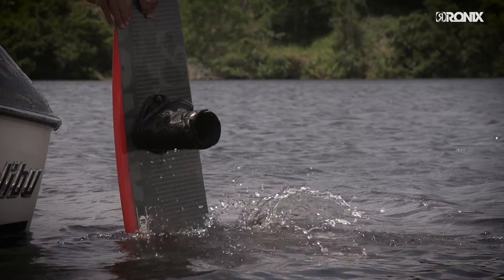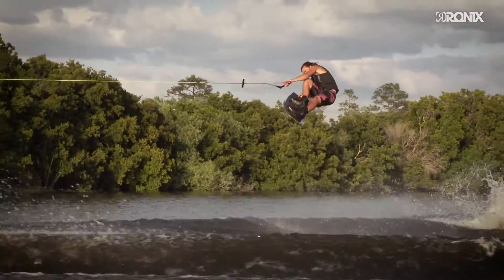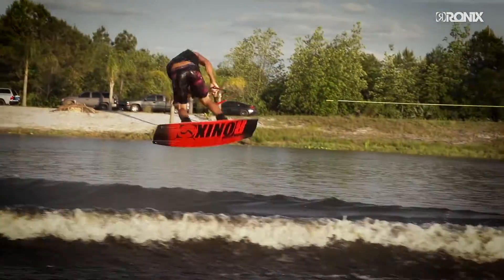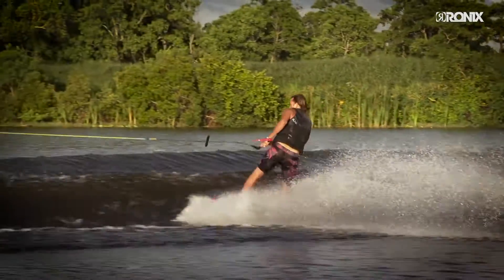The Divide boot. Ease of entry that will let you save your energy for after you have jumped off the swim deck, but support any level rider would demand once you're on the water. Built with our ultralight Kush Stage 1 foam, this boot is the lightest model we have ever made.